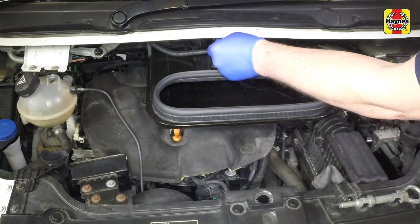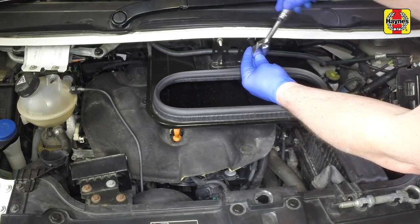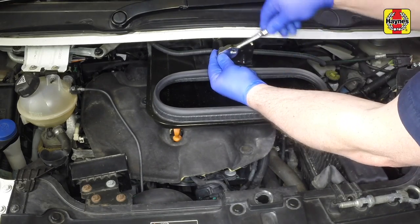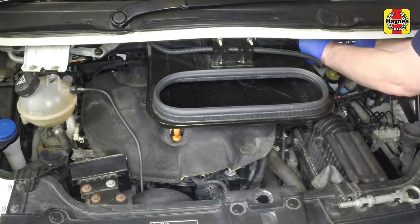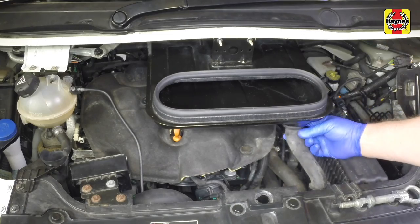Now refit and tighten the two retaining nuts at the top of the unit. Refit the drain pipe.